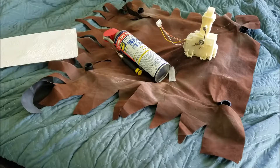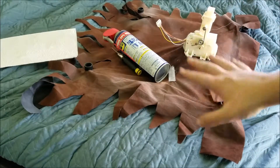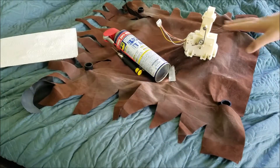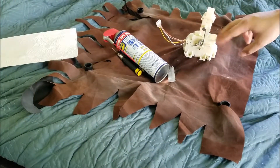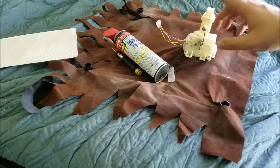Have you guys ever wondered how do I fix a motor on an animatronic from Spirit Halloween? Welcome everybody to another Tech Tip Fridays. Today I'm going to show you guys how to fix and clean a motor for any Spirit Halloween animatronic.